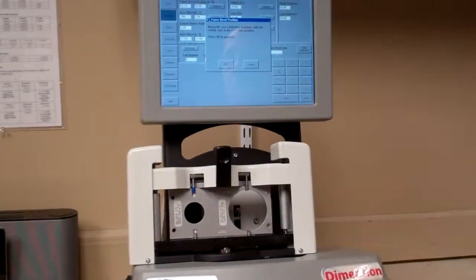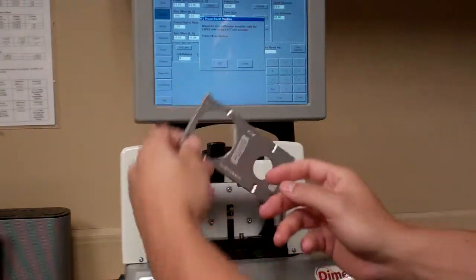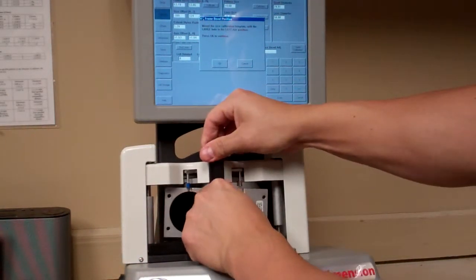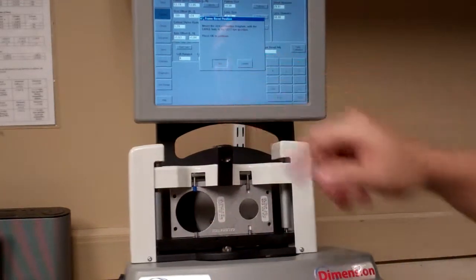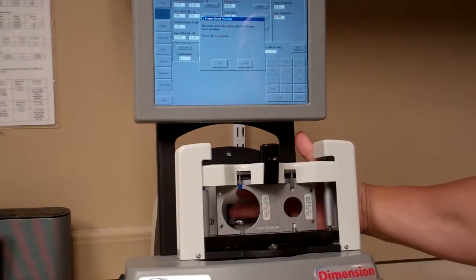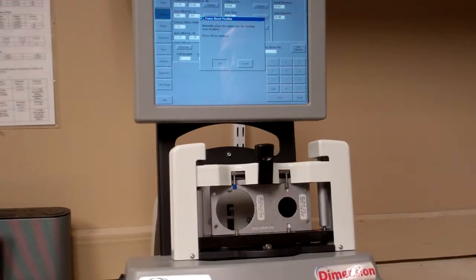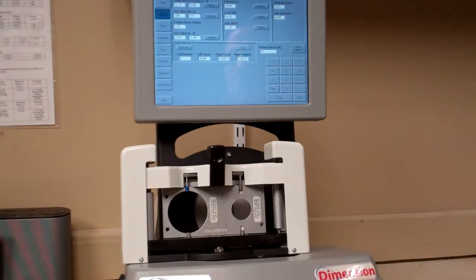Now it will say to mount the size calibration template with the large hole in the left eye. Flip the tool around, place it on the left side, and hit OK. It will pop over and do the same thing — the stylus will fall loose. Pick it up, slide it forward into the bevel, make sure it's all the way forward, hit OK again, and it will take a measurement. You may see these numbers change.